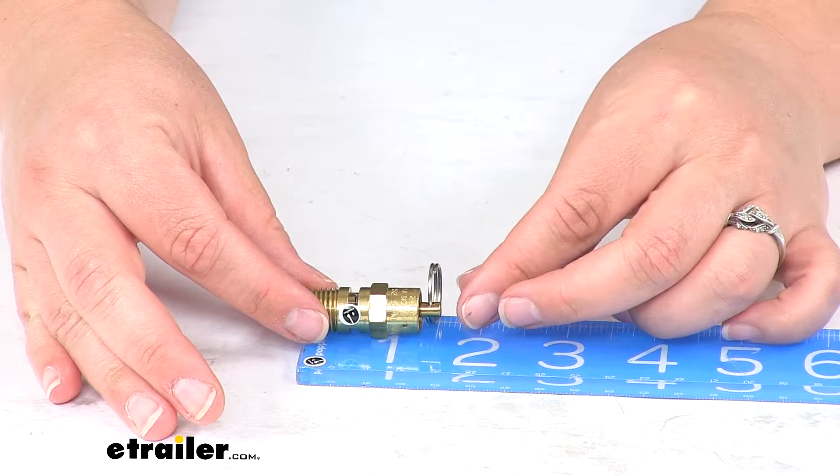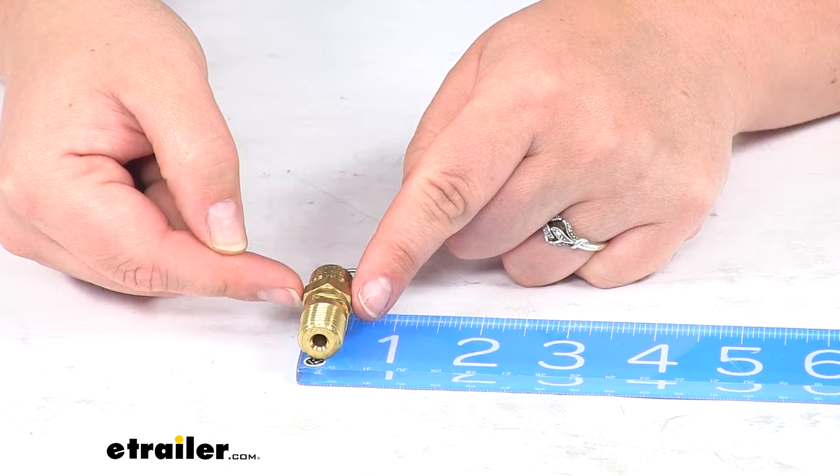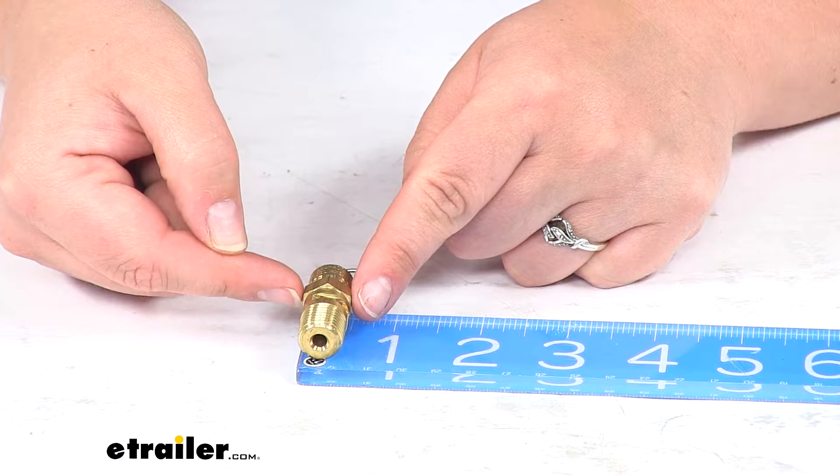Our valve measures about one and five-eighths of an inch long, and then it's about a half an inch wide if we have the flattened portions on either side there. It has a one-year limited warranty from Bulldog Winch. And that's going to do it for our look at the safety valve for Bulldog Winch Air Tank.